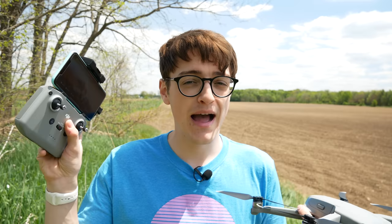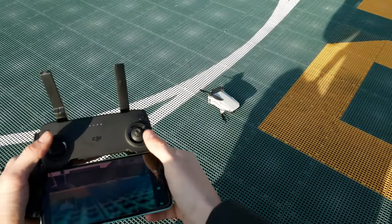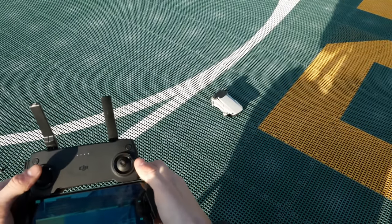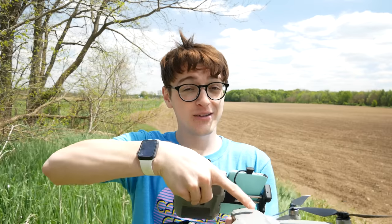When powering on your drone, you always want to make sure to power on your remote controller before you power on the drone itself. If your drone happens to do something wonky as you power it on, and your controller isn't on and you're not able to gain control of it, that's not an ideal situation. This isn't something that really ever happens with DJI drones, but it can occur on some older drones and homegrown built drones. So always power on your controller before your drone.